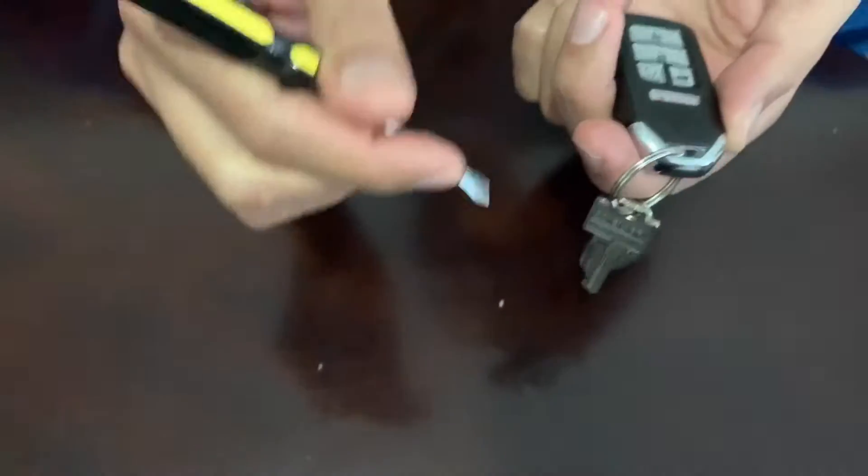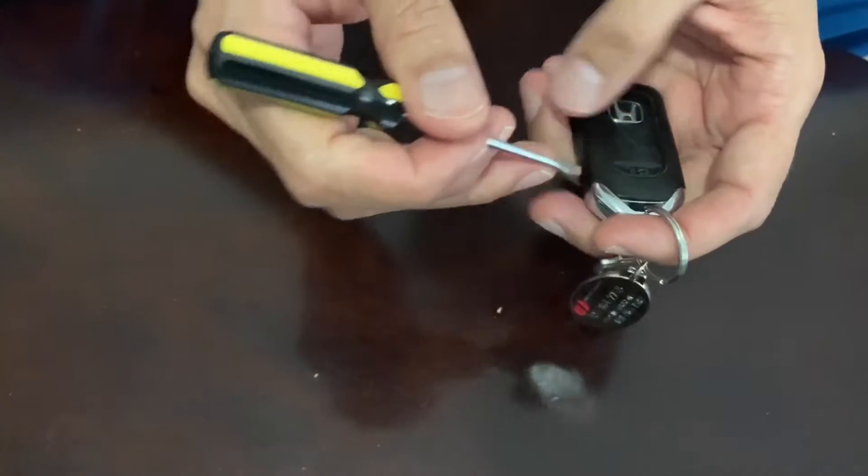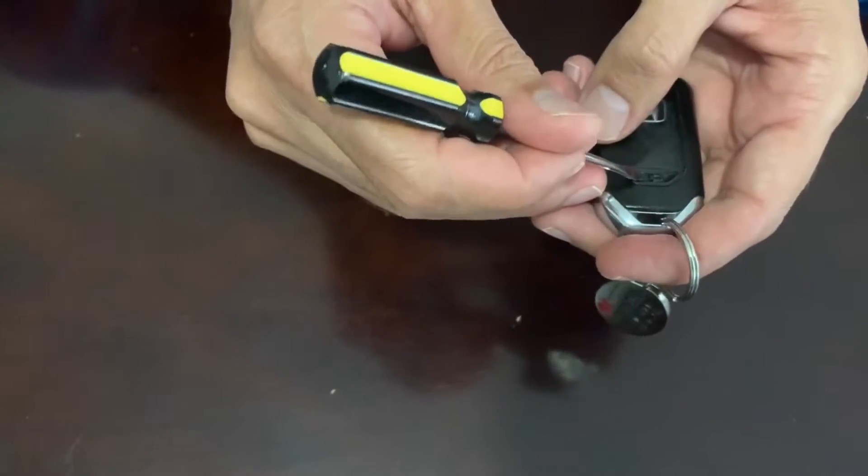We're going to change the battery of our remote key. This is for Honda Accord, CR-V — the Honda.